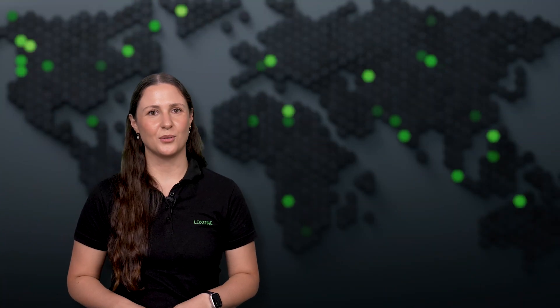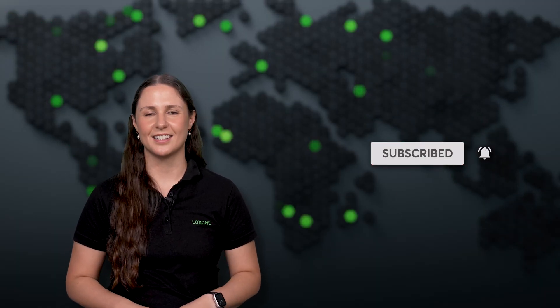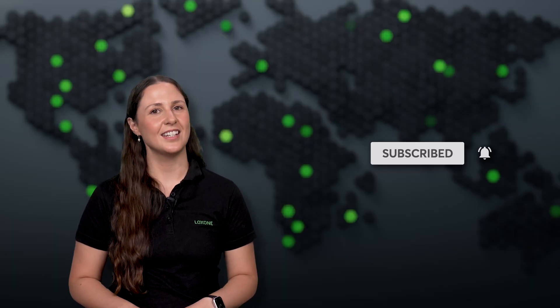That's it for this month's Luxone Flash. Don't forget to hit subscribe and turn on notifications so you never miss a release. Thanks for watching and see you next time.